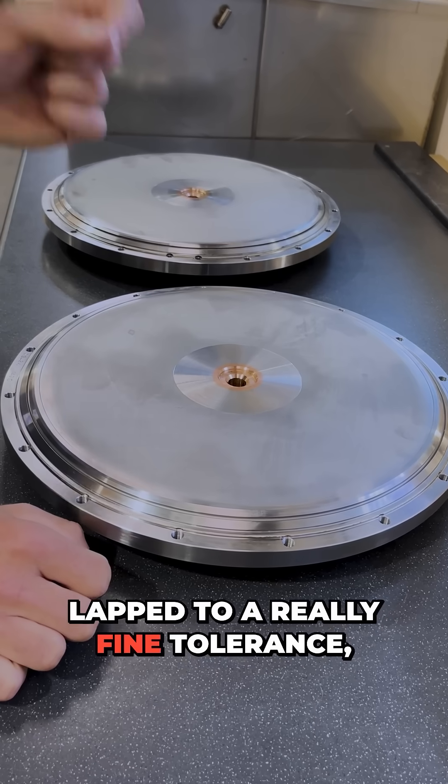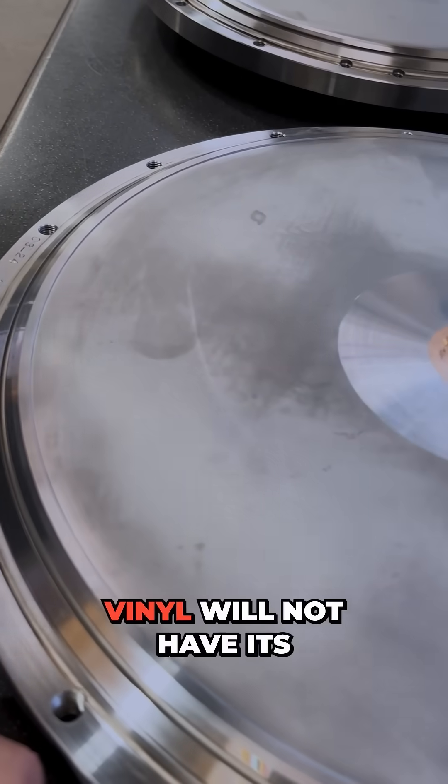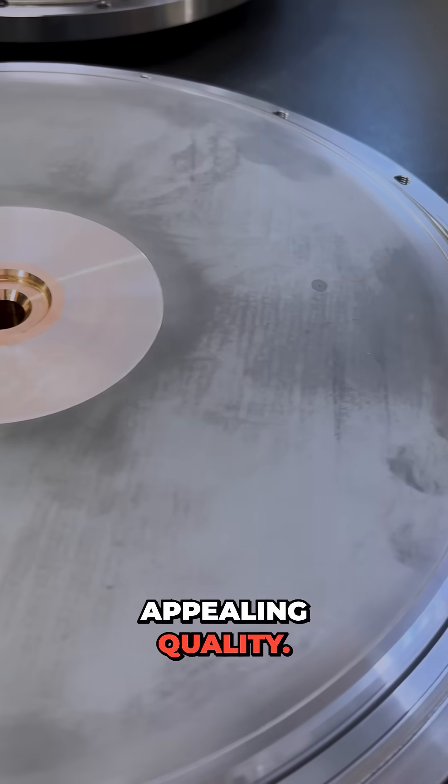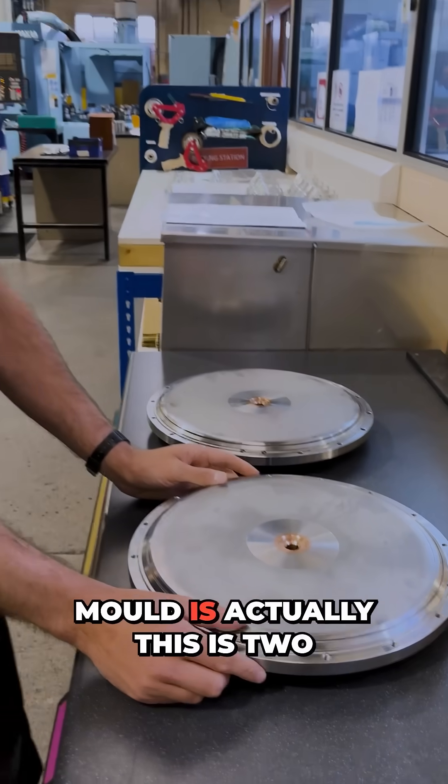So if there's any deviation on this top surface, which needs to be lapped to a really fine tolerance, you'll be able to hear it in the record, and the vinyl will not have its appealing quality.